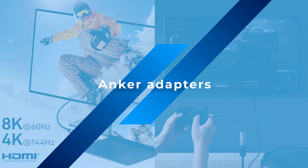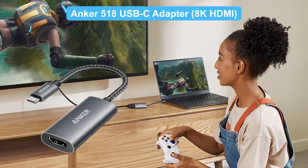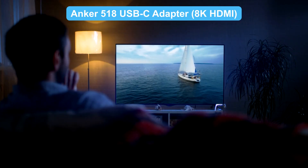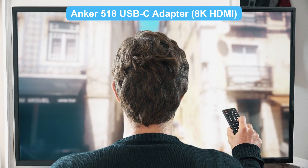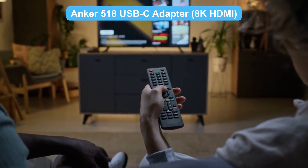If you're looking for the ultimate visual experience, the Anker 518 USB-C adapter is your go-to. It supports up to 8K resolution — so clear you can see every strand of hair. Whether it's movies or gaming, it delivers an immersive experience.